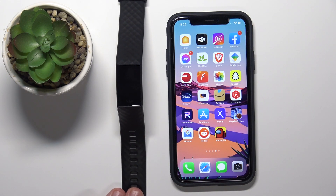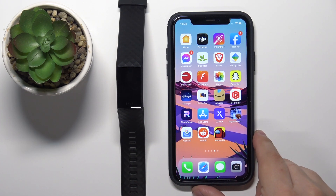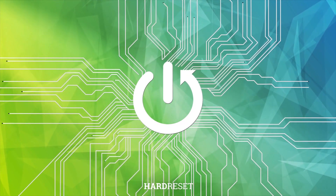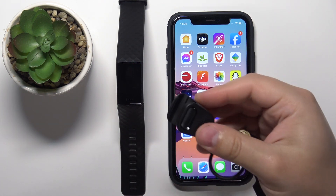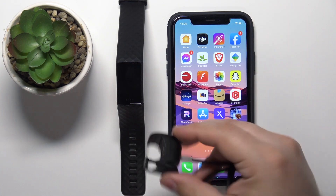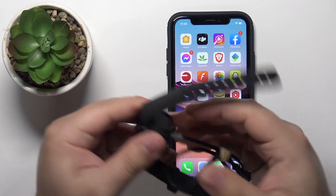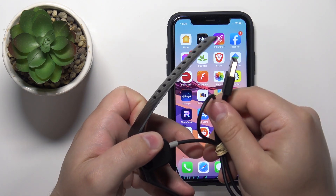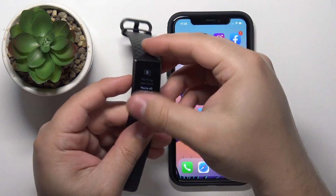Hello, in front of me I have the Fitbit Charge 4 and I'm going to show you how to pair this smartband with the iPhone. First, you will need to turn on your smartband, and you can do it by plugging the smartband into a charger. Use the charging cable provided with your Charge 4 — plug the charger to the device, then the USB end into a computer or charging brick, and the smartband will turn on automatically.